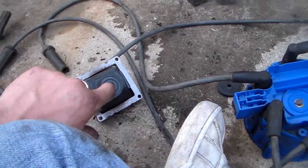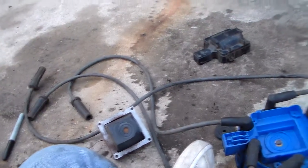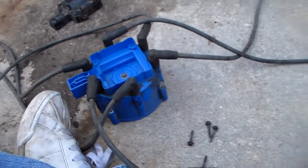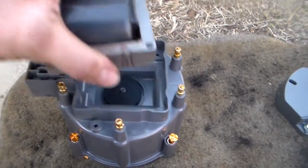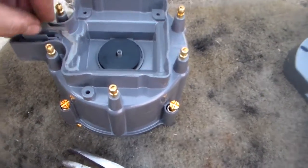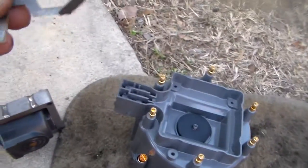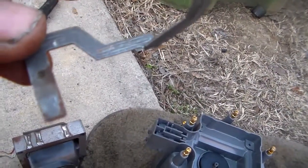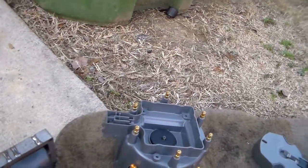If you run into corrosion like this, carefully wire brush it and get that corrosion off. When you put the coil back in, make sure you have the rotor contact and rubber washer put in first, then go straight down with the coil and make sure it is sitting in there level. Have the ground strap in there before you put the coil in. Clean up the contacts and get them looking good. When you put the screws in, just don't over-tighten them — you just want to snug it in. You don't want to crack the distributor cap.